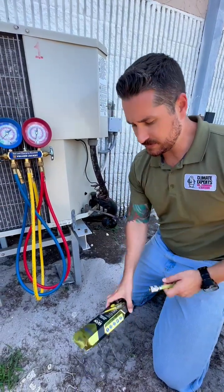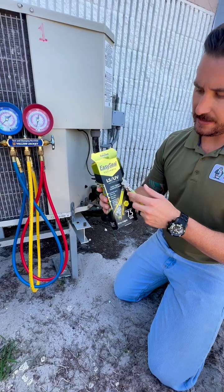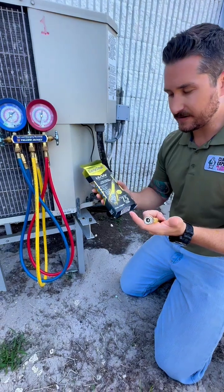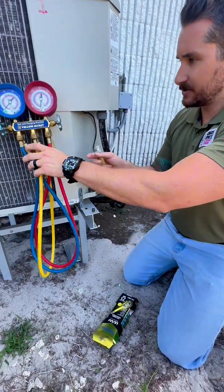We're going to go over how to install this easy seal with the UV dye. Anytime you're selling a leak seal, I would also sell the dye so if it ends up leaking out, we can use the UV flashlight and find the leak. First, take it out of the package and make sure your gauges are hooked up.